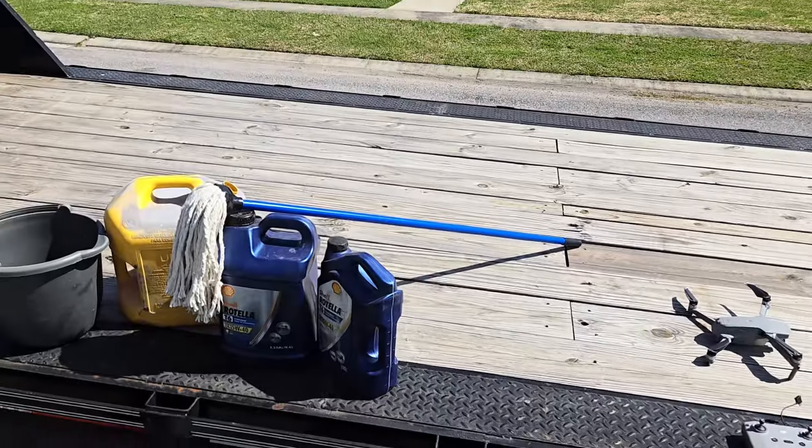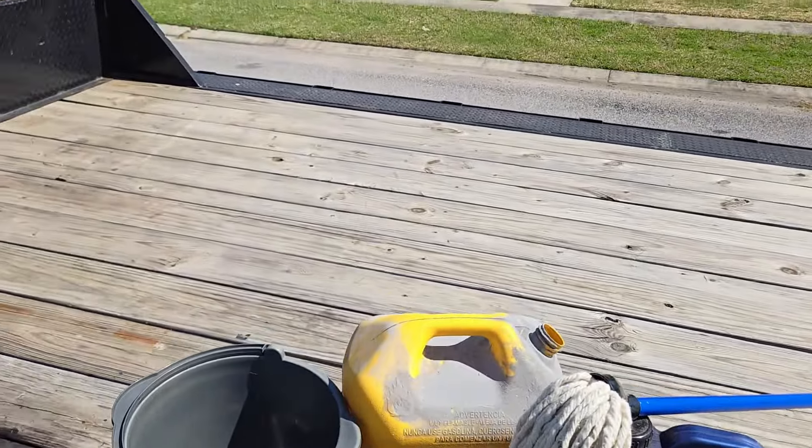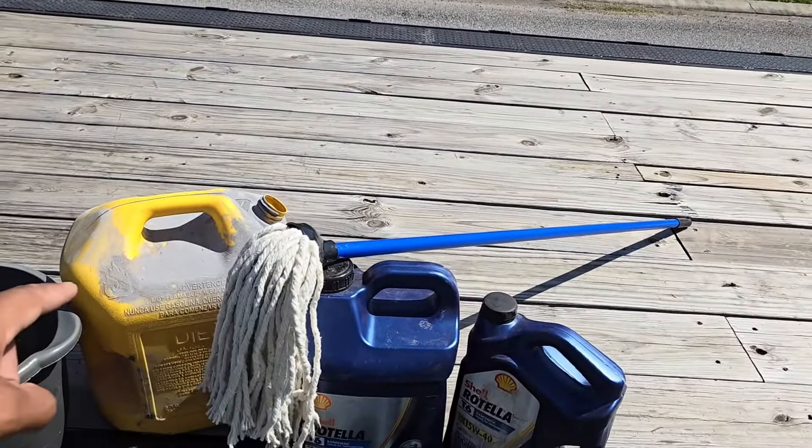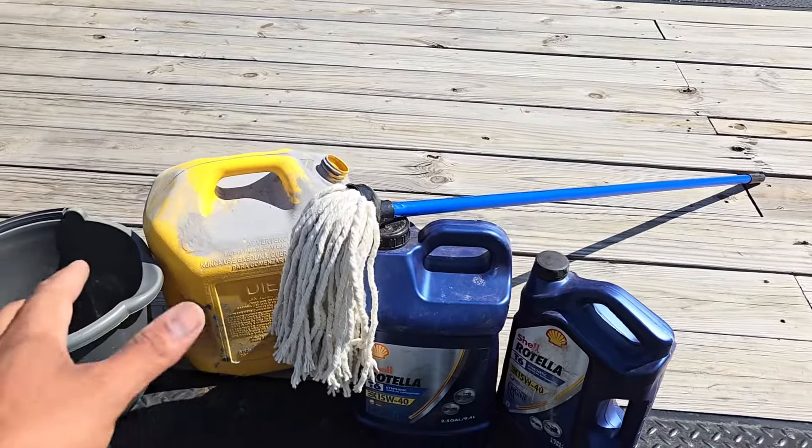What's going on guys, welcome back to the channel, hope everyone's having a great day. Today we're going to be continuing to work on the gooseneck trailer — we're going to try to go ahead and get the deck stained. I'm going to try this technique I've been seeing a lot of other people do and they say it works pretty good. We'll be trying staining the trailer deck with used motor oil and diesel.